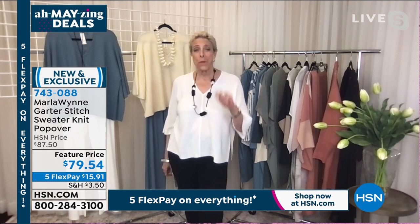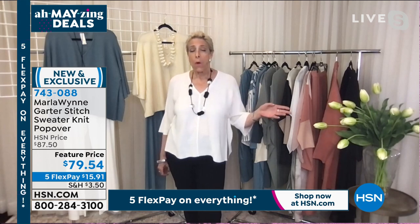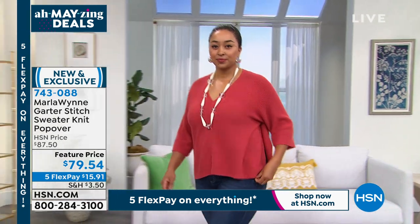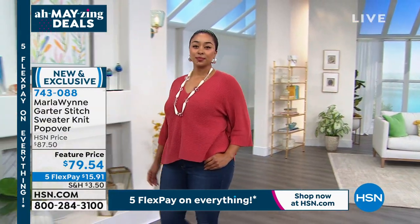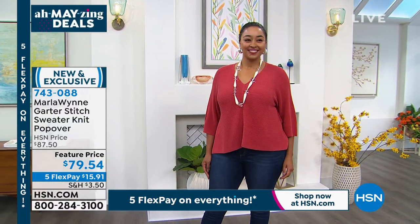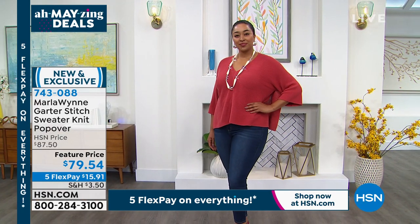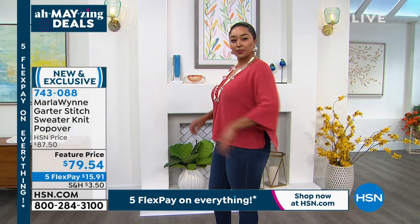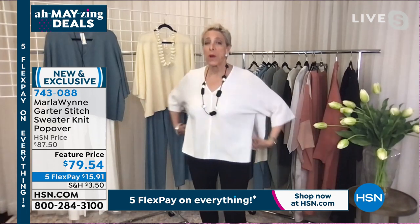I like this crop — I find it a very youthful silhouette. Perfect to wear with denim. The garter stitch is a great stitch because it's got some substance but it's very lightweight. This is a poncho and it is open on the side, but I've got my arm straight up and you don't see anything — but what I do get is air. It's the perfect piece for this.